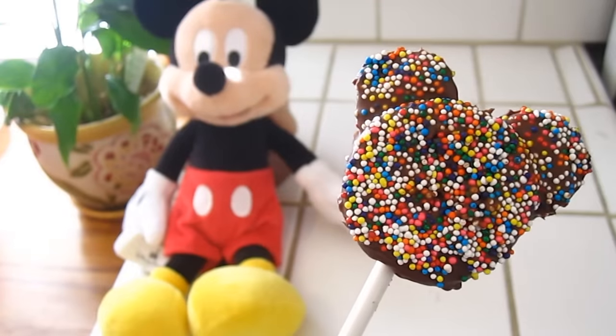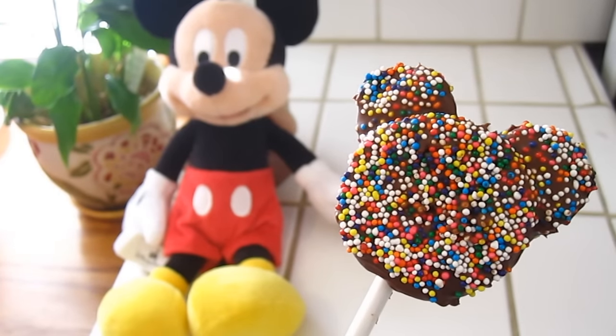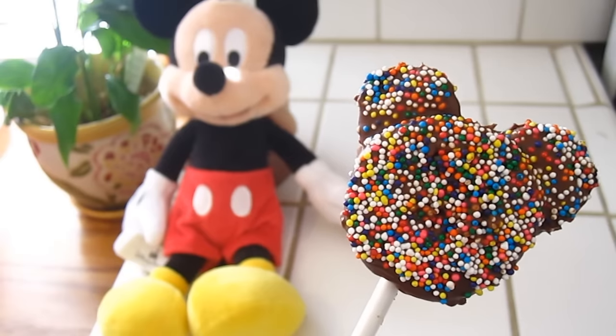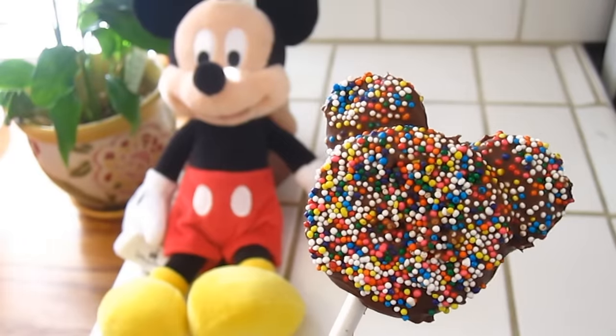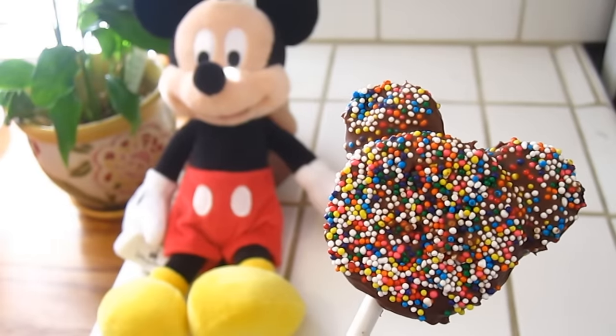Hi everybody, Lammy here and welcome to another episode. In today's episode, we are celebrating Mickey Mouse's birthday. He is 87 years old — man, he's old! We made these Mickey Mouse Head Pops. They're chocolatey goodness. Stick around and find out how to make them.